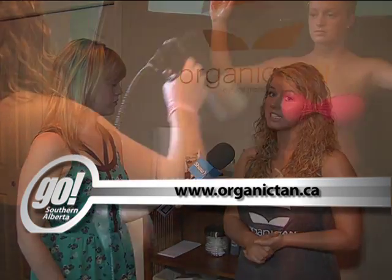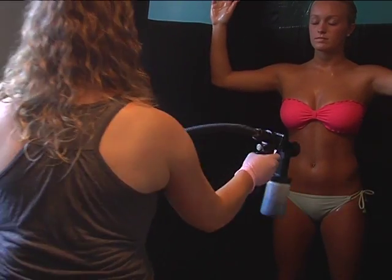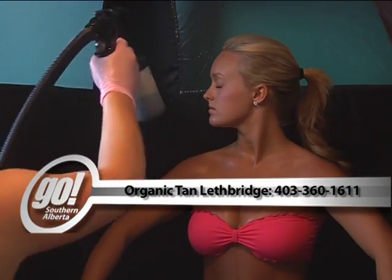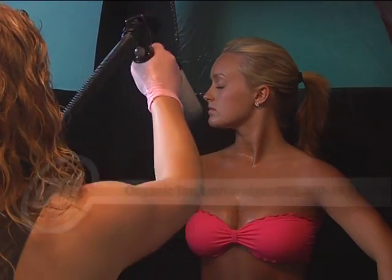How do people find out more information about getting a spray tan? About getting an organic spray tan, go to my website www.organictan.ca. You can also contact me — you can call or text 403-360-1611. And you're on Facebook too? Yes — facebook.com, just search for Organic Tan Lethbridge.